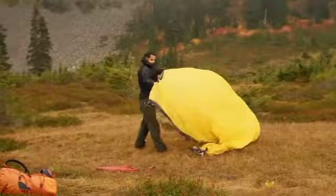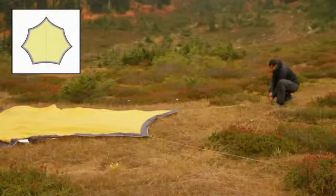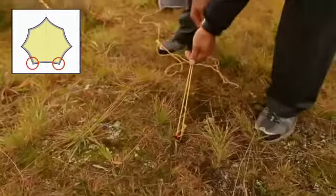Lay out the Zing with the corner pockets facing down and slide all the guy cord adjusters to their halfway position. Peg the two rear guy cords directly out from the center of the wing.